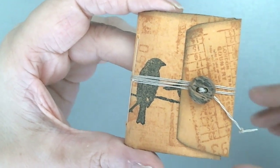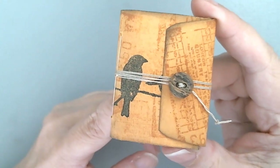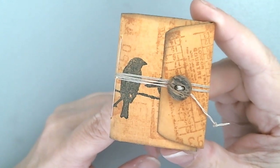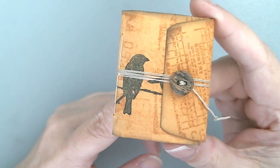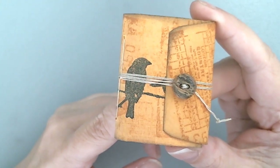Hello everyone! I wanted to do a flip through for this micro mini junk journal that I did on a live stream. I made it from a coin envelope and I never did do a flip through.